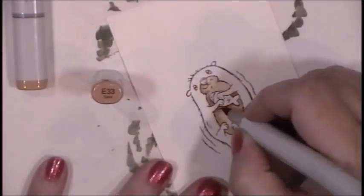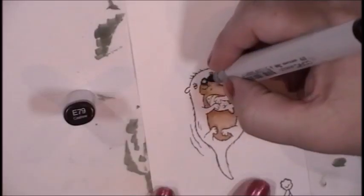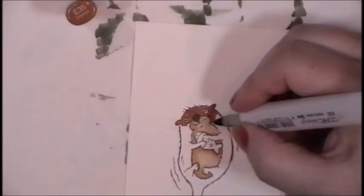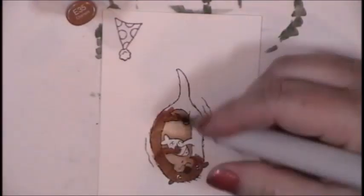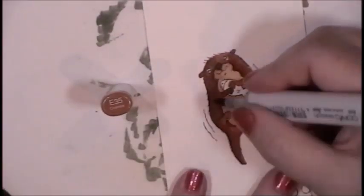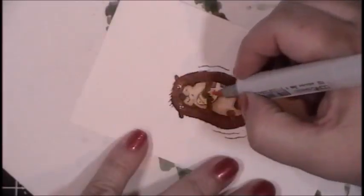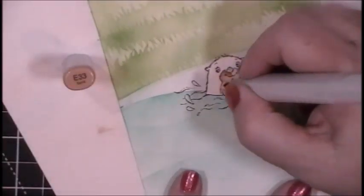For coloring the otters, this is also on super fast speed. I'm using my E3s — the light is E30, E31, E33. The dark body fur is E35, E37, and E39. And I use the E49 for the nose. This little otter looks like he's swimming upstream and is holding a fish in his hand. You can see that little party hat down in the bottom right-hand corner. I will color the fish and the party hat with some yellows. And because I'm cutting it out, I don't have to stay in the lines — kind of my favorite thing about fussy cutting.